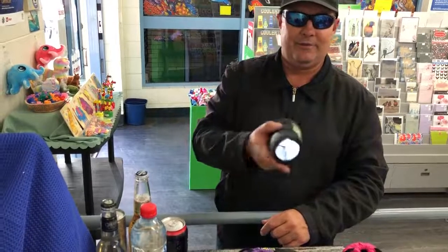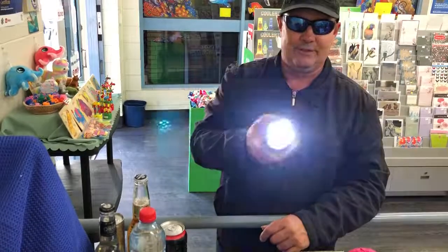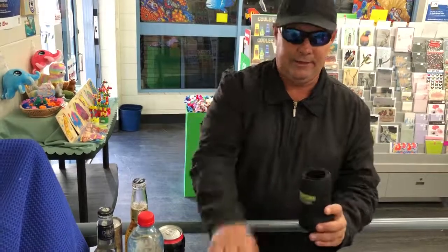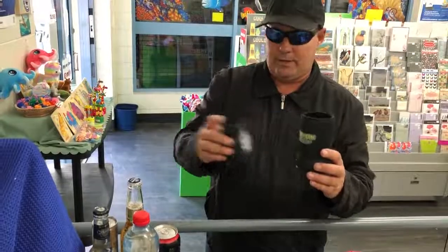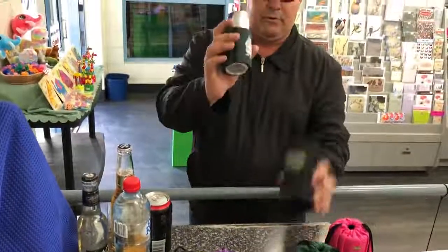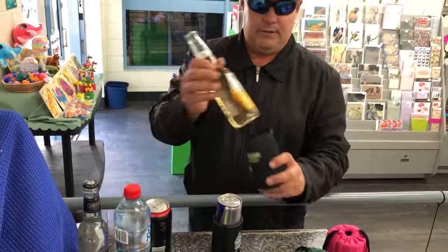So when you're camping or fishing or barbecuing you've always got a torch in your hand as long as you've got your stubby holder or stubby cooler. It also comes with a second one that will fit all your little energy cans, so you've got all your drinks covered.